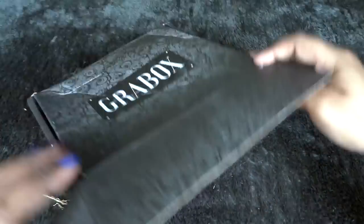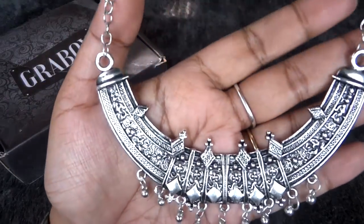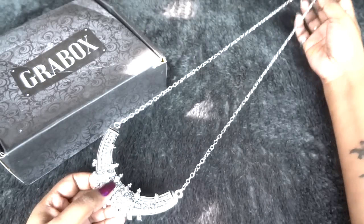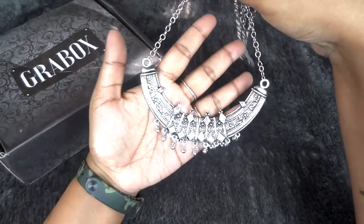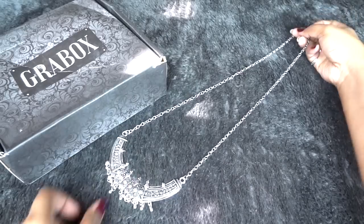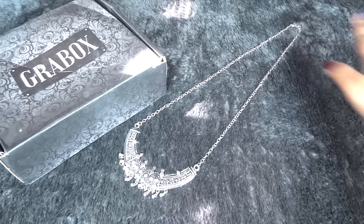This time we have two necklaces. The first one is in oxidized silver finish. I really like it and I love that it has a very long chain, so it will not look too chunky. This will look pretty dainty and it's something you can wear with both ethnic and modern outfits. Especially if you have some solid color kurtas, this will literally look amazing.